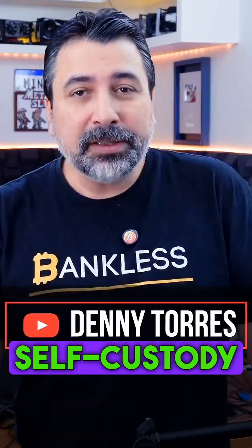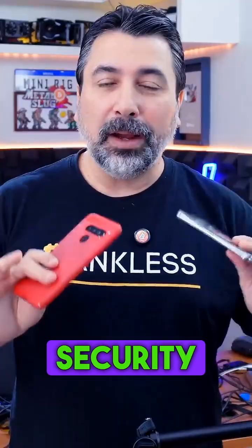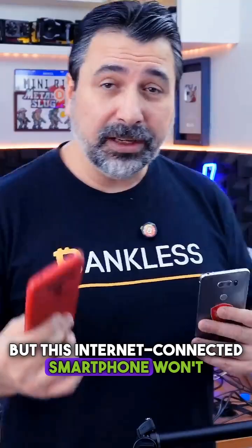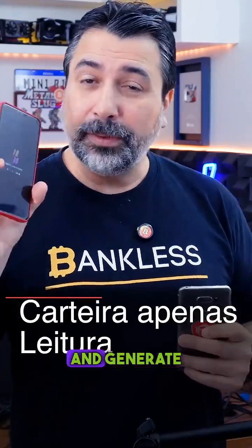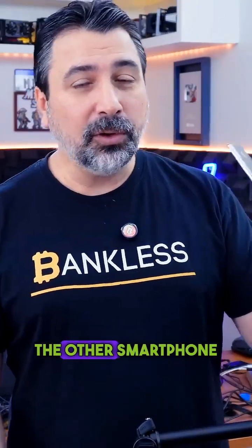I want to show you a simple way to self-custody Bitcoin using two smartphones. It's possible to have reasonable security using just two smartphones. One phone will have internet access, but this internet-connected smartphone won't contain your seed phrase or secret words, precisely because it's a vulnerable device. The Bitcoin wallet on this phone will be read-only, allowing you to check your balance and generate deposit addresses when you want to do your DCA.